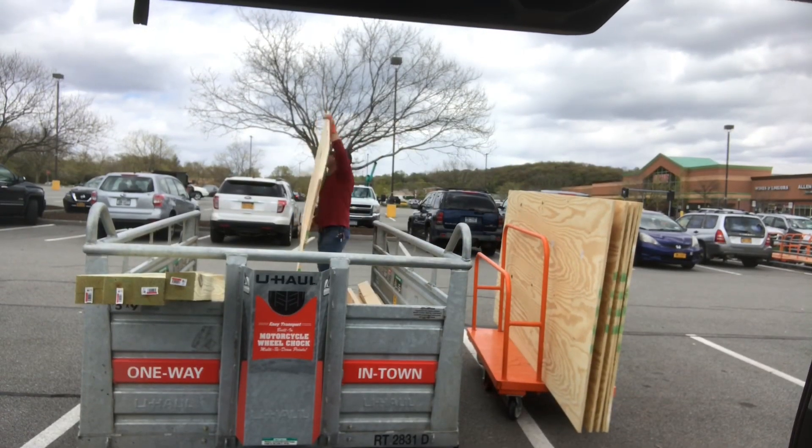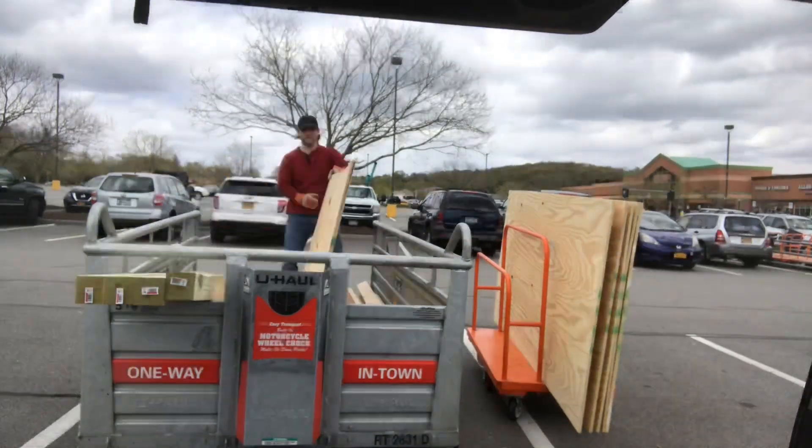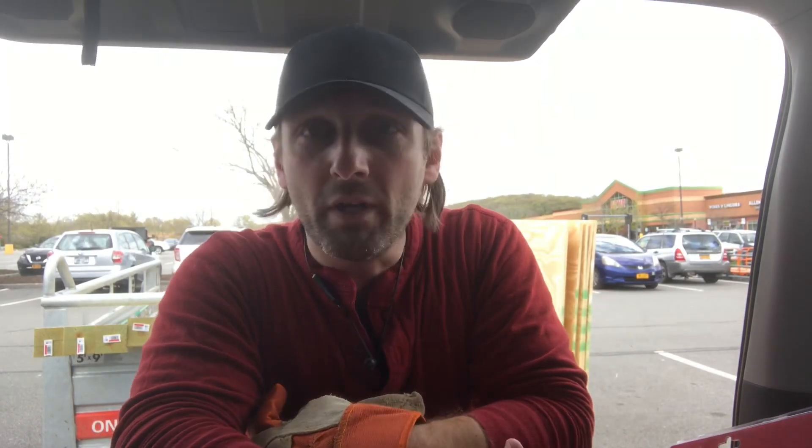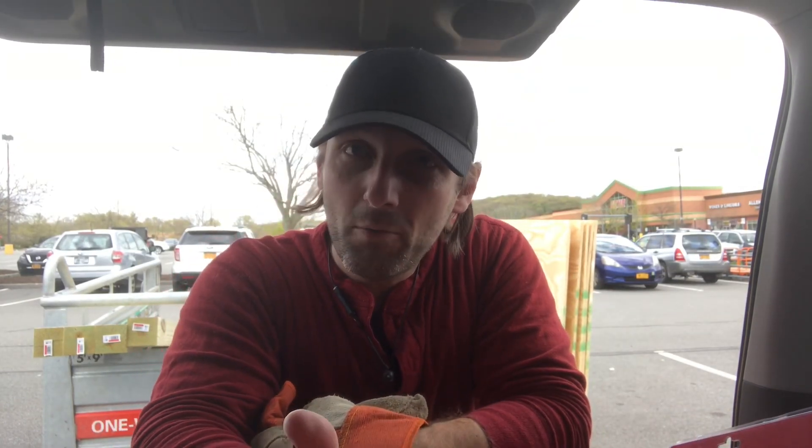So I left my cart there while unloading and I'm on the side of the truck getting a drink of water. I hear somebody trying to take my cart — they threw my gloves off the cart. I still have the trailer hitched, I walk around and say 'Yo dude, what are you doing? Let go of my cart. Did you not see the gloves were there?' No — go get your own cart, get out of here.